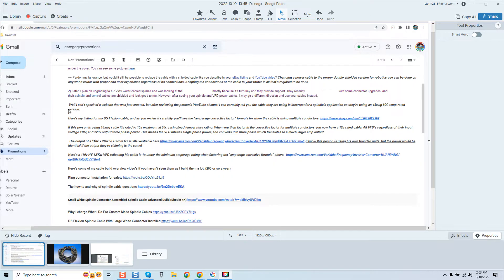Now I want to clarify by reading my response — my responses are in bold. After reviewing the person's YouTube channel, I can certainly tell you the cable they were using is incorrect for spindle applications, as they're using an 18-gauge 80-degree Celsius temperature-rated version. Here's my listing for my DS Flexion cable, and as you review it carefully you'll see the amperage corrective factor formula for when the cable is using multiple conductors.